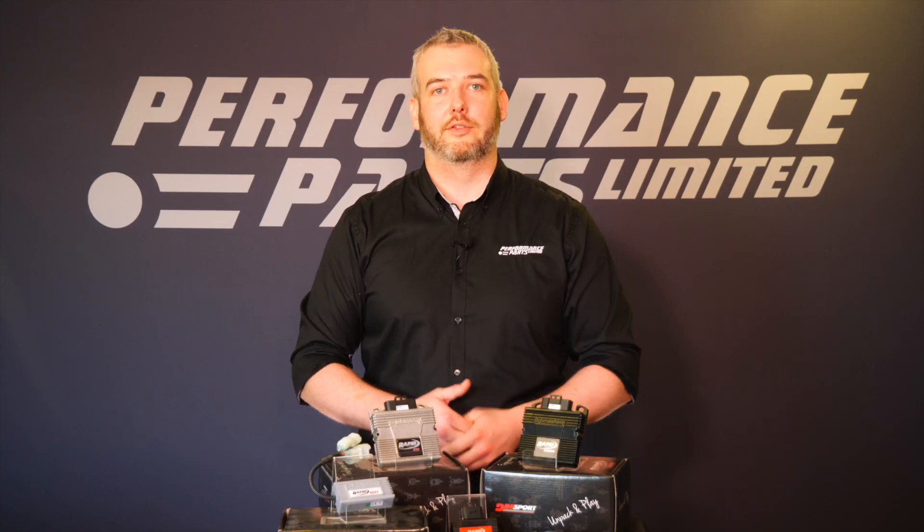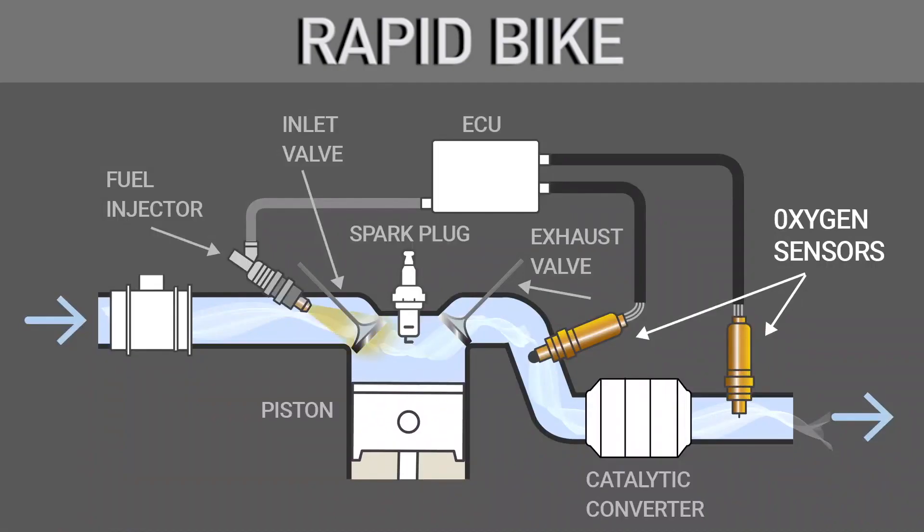Rapid Bike does this by reading the signal from the stock O2 sensor and changing the amount of fuel being injected, all while remaining undetected by the bike's ECU.